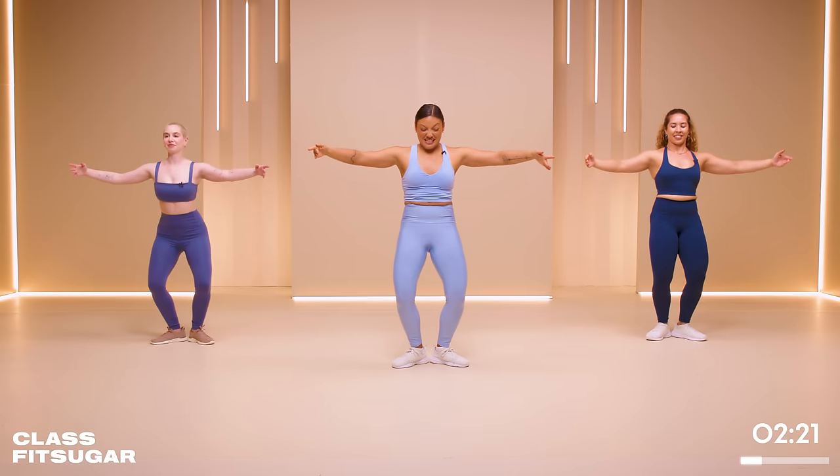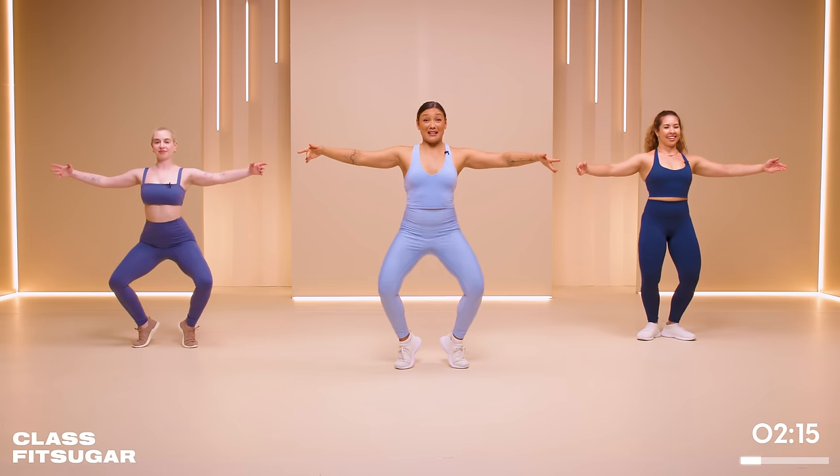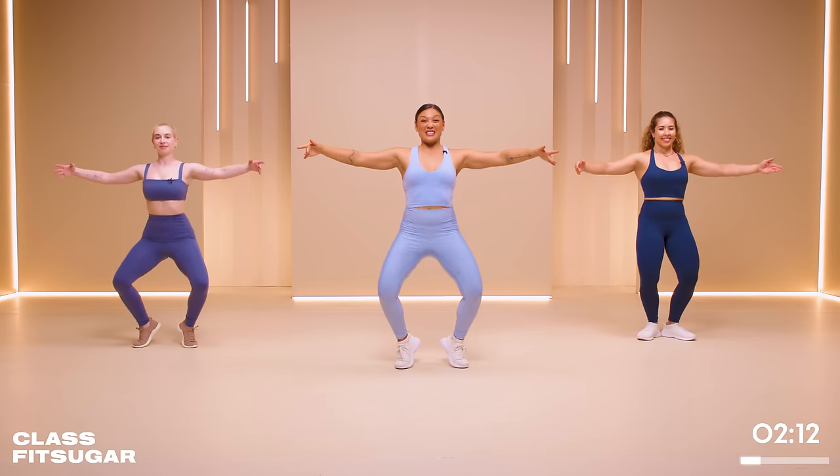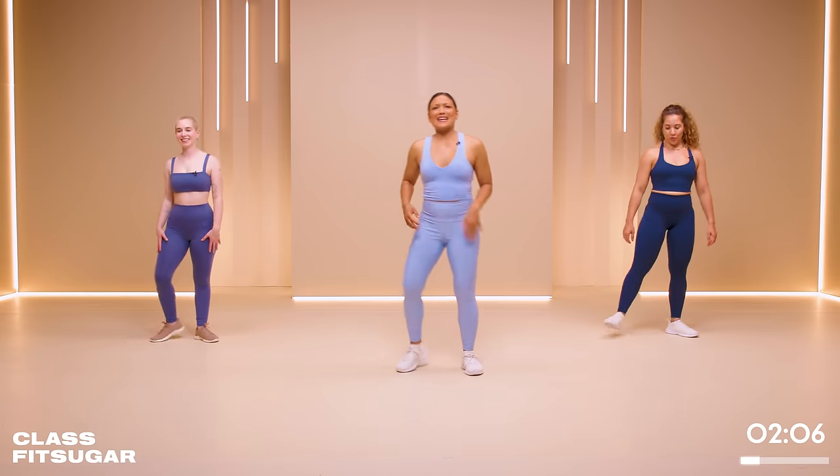We're almost there. Last 15 seconds — breathe. Sit the hips just a little bit deeper. Option here to lift the heels off the floor, finding your balance. Let the legs really shake it out as you keep that pelvic tuck. Shake it out — you're doing amazing.